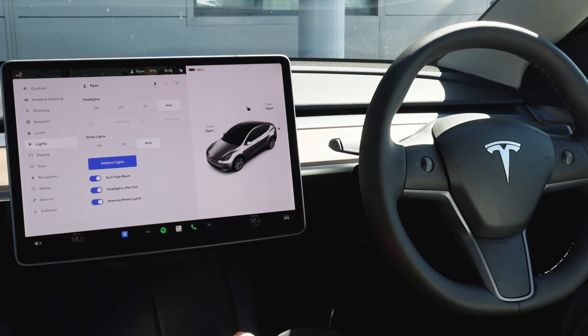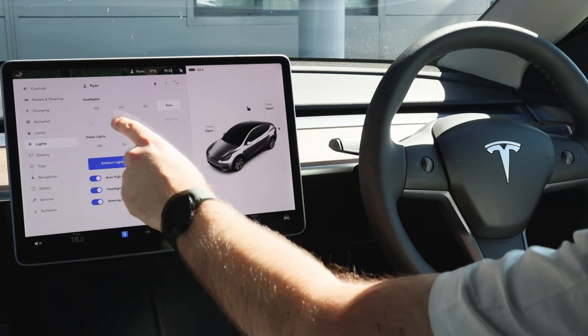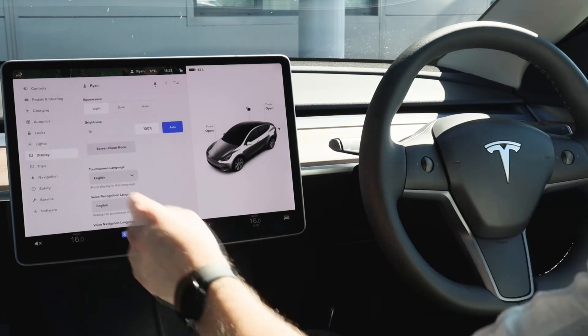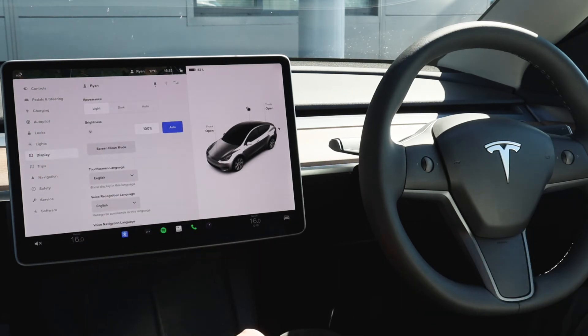There are further adjustments available with the lights — we've covered the headlights, but you also have the ability to change the front fogs and the rear fog lights if needed, and also change the ambient lighting in the vehicle, and whether you want the headlights to stay on after you exit the vehicle, which can be helpful in those winter months. Moving on further, you've got your display settings where you can change the appearance of the display to light, dark or auto — on auto the vehicle will automatically switch to night mode when it gets to a certain lightness outside.